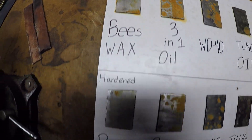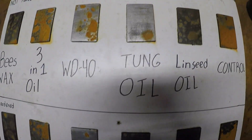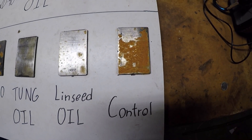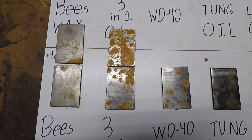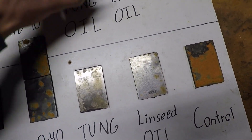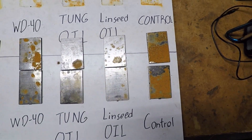Here's the beeswax hardened, and not hardened. 3-in-1 oil not hardened, and hardened. WD-40 not hardened and hardened. Linseed oil not hardened, tung oil hardened, linseed oil hardened. Here's our control — not hardened. Hardened did better than not hardened overall. With beeswax you can tell a little bit. 3-in-1 oil you can definitely tell — hardening helped a lot. WD-40 was maybe a little bit the opposite. Tung oil was about the same, and linseed oil this one was a little bit worse. So hardening does help prevent rust a little bit.